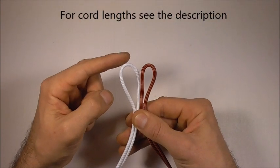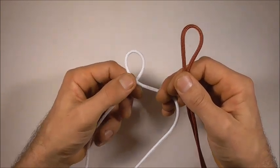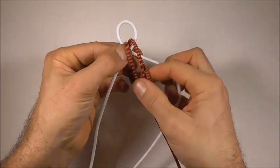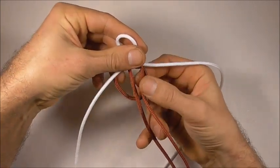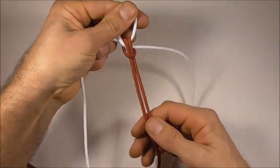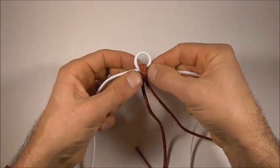Start off by finding the center of both of your pieces of paracord, and then grab one of your pieces and form a loop, and grab your other piece and dive it down through that loop. Then fold it down the back. Next you want to grab through this lower loop and pull these two strands through that loop. You can tighten it up and then adjust this loop until it's around about one centimeter or half an inch.